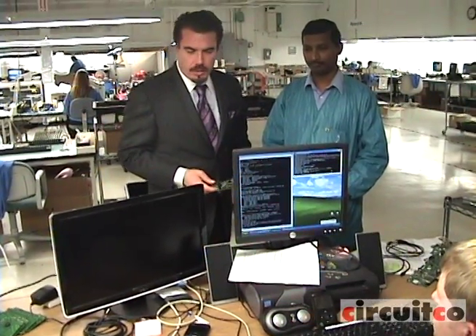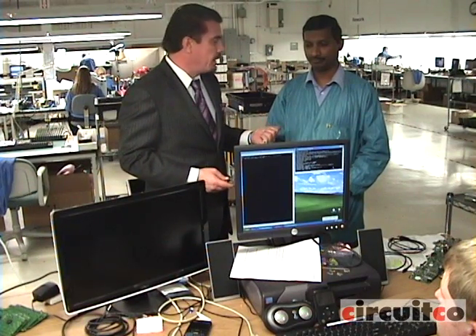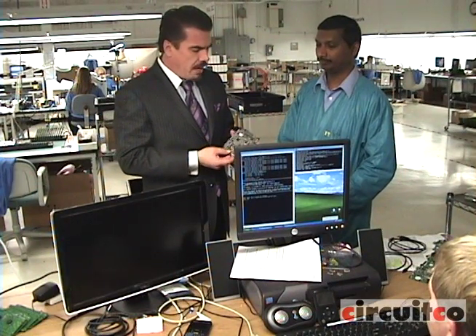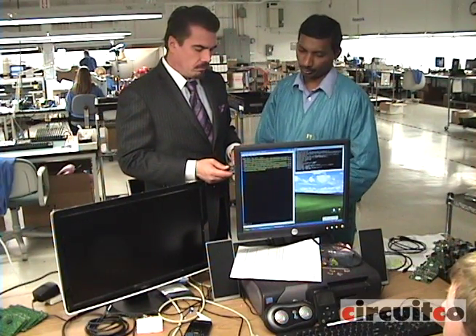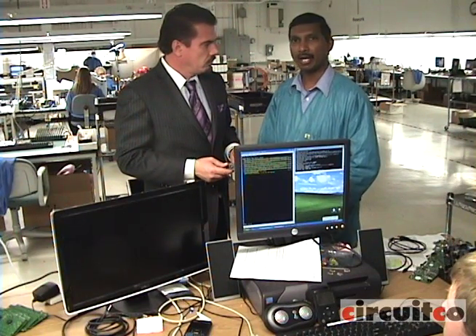Each board is 100% functionally tested prior to shipping out to the customer. This is Ralph Bonapoddy, the engineering manager here at CircuitCo. Basically, all interfaces on the Panda are tested. Ralph, specifically, what are some of the major parts that we're testing here in the functional test? It's DVI, HDMI, USB host, USB LAN, audio in, audio out, and WLAN in.